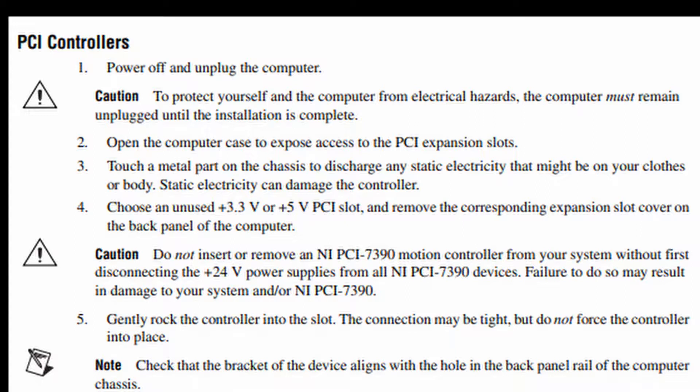Step 2: Open the computer case to expose access to the PCI expansion slots. Step 3: Touch a metal part on the chassis to discharge any static electricity that might be on your clothes or body. Static electricity can damage the controller.